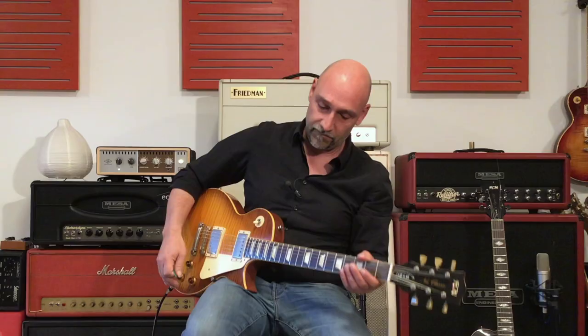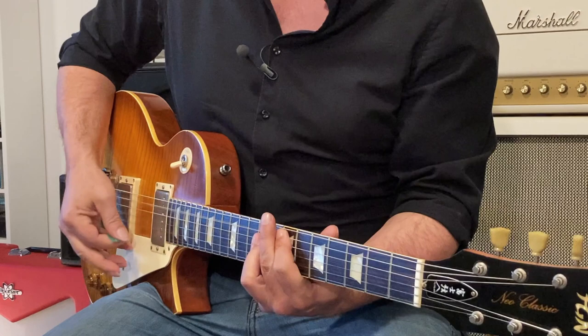Let me give you one last example with a hot, distorted solo sound. I've combined again the short and the long delay, and let me show you how the Replicator Deluxe will bring your solo to a higher level.